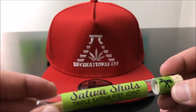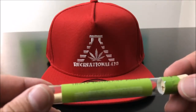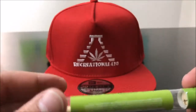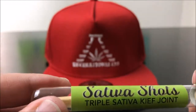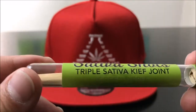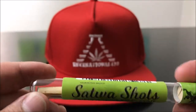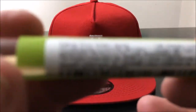So today we're checking out the Sativa Shots Triple Sativa Keefe Joint Green Apple Flavor. Now, all of that is a giant mouthful. Basically what this is, this is a $5 pre-roll. And it comes infused with bud, kief, and oil mixed into this little half gram pre-roll. With that, let's hop right into the numbers.